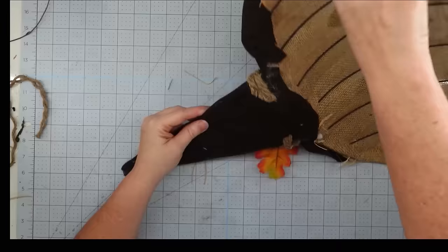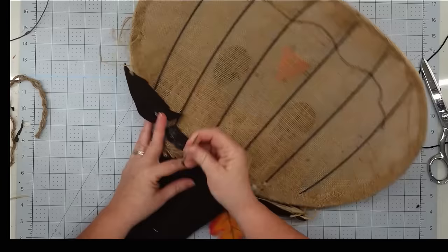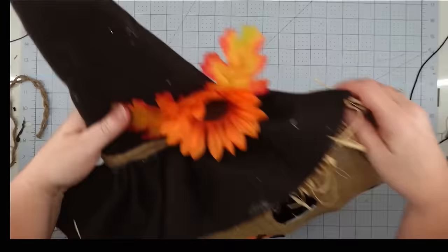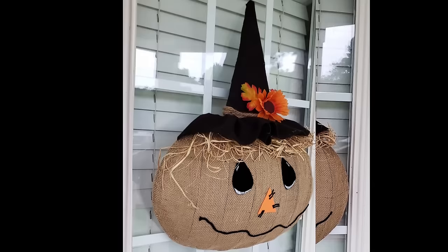To make a hanger, I took a darning needle, threaded my cording into it, and pushed it into my fabric making sure I went up under the wire so it would hold. I pull it through, take those two ends, tie a knot making a loop, trim it off, and with that this project is finished.